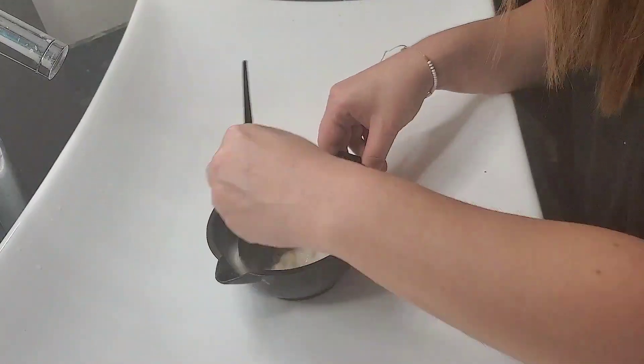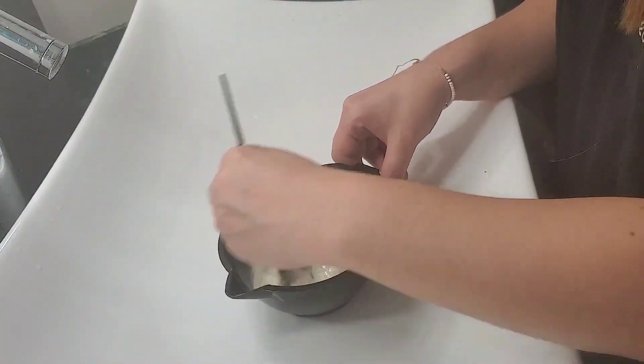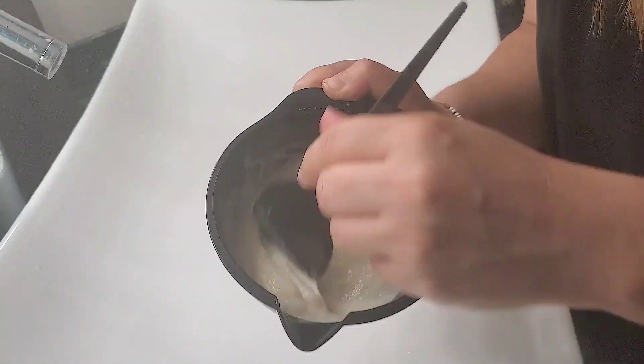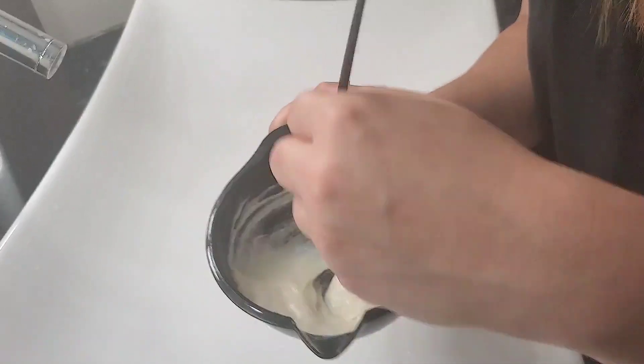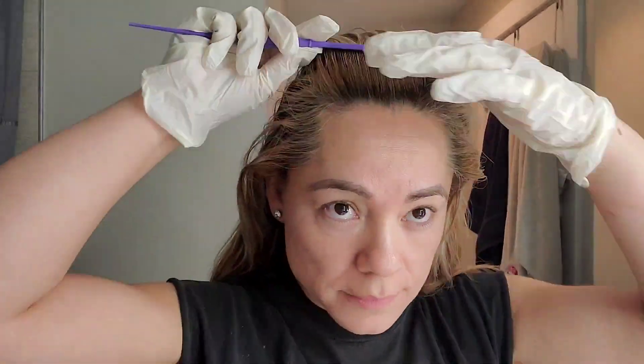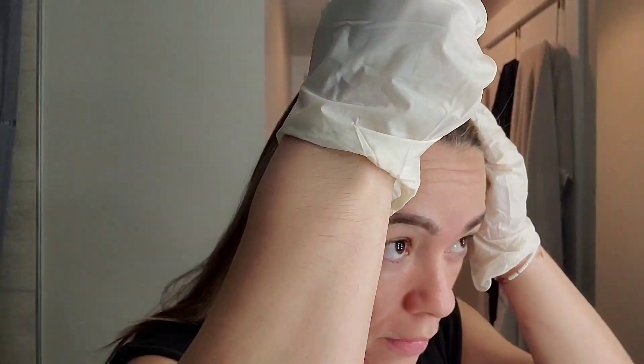You're gonna mix it up very thoroughly — it's very simple. I'm trying to fast forward for you but as you know it requires time, no problem. Here I am, I can show you my roots and my hair looking pretty ugly.